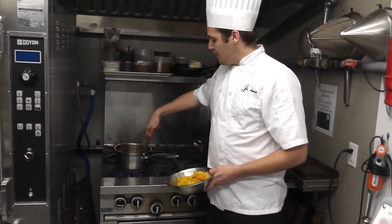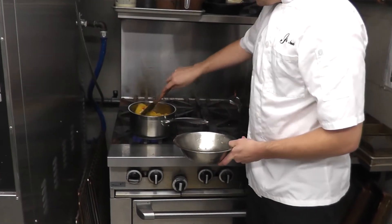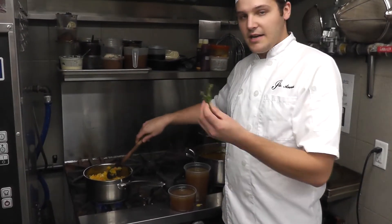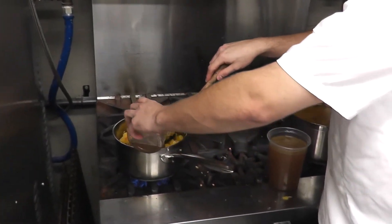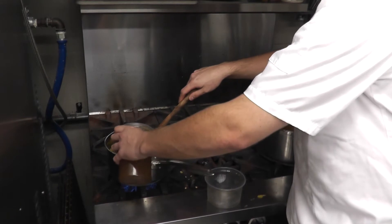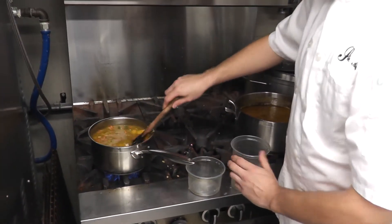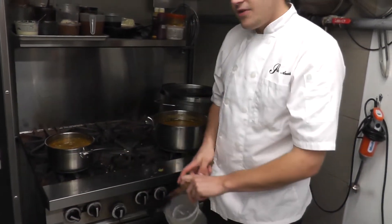After the mirepoix has cooked down for about two or three minutes and gets nice and translucent, we're going to add our squash and let that cook for about another two minutes. Then we're going to add a sprig of thyme and one and a half liters of veg stock.